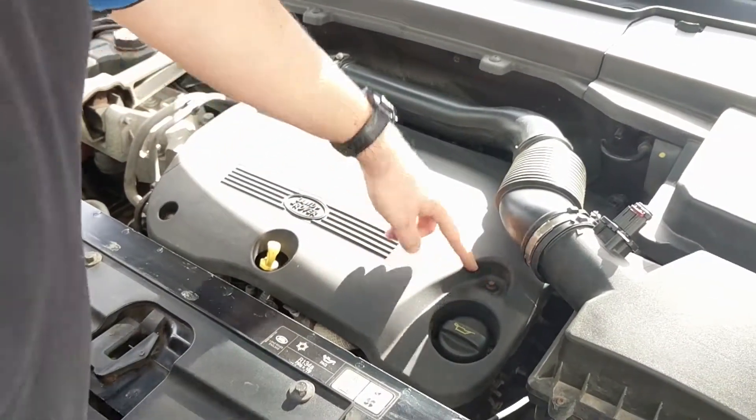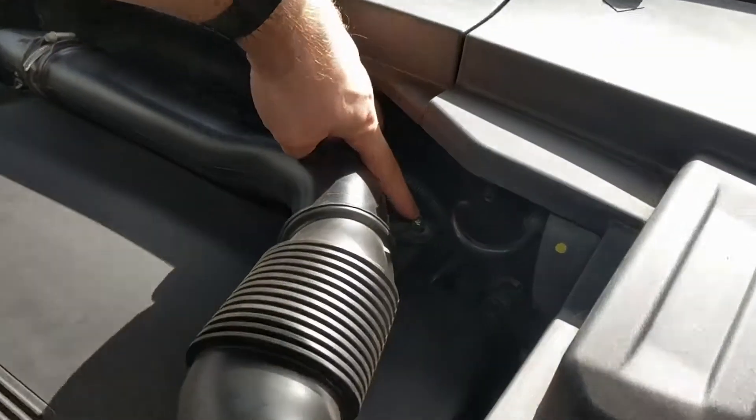Firstly, remove the engine cover. This is secured with bolts which must be removed.